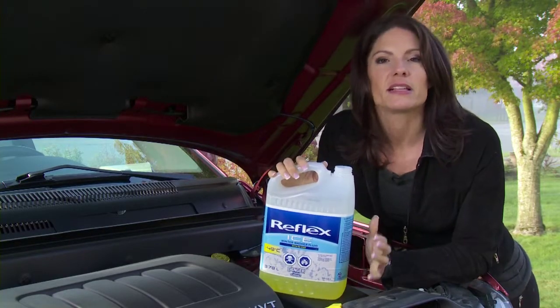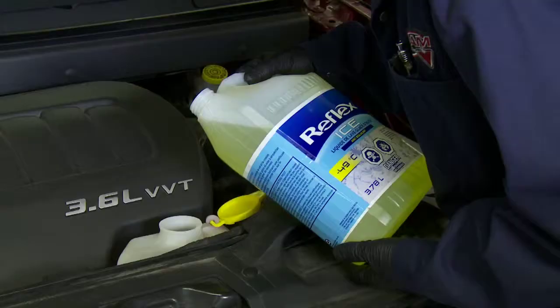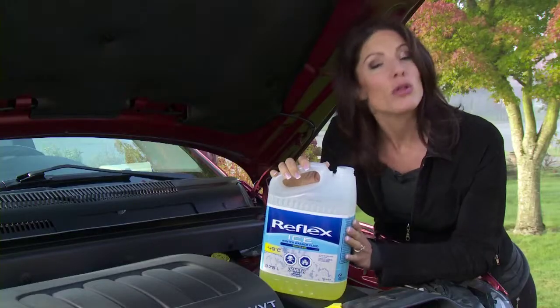Another problem with winter driving is clearing away the slush, grime, ice and frost from your window. This is where windshield washer fluid and blades can work together to make the whole process better.